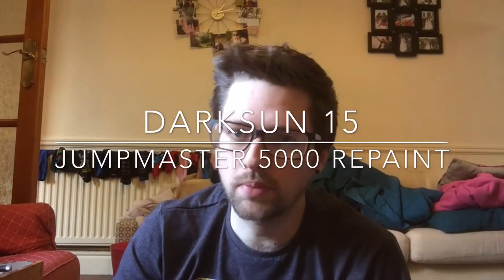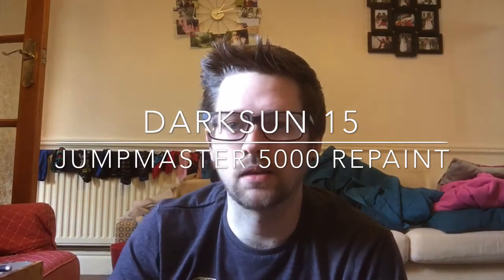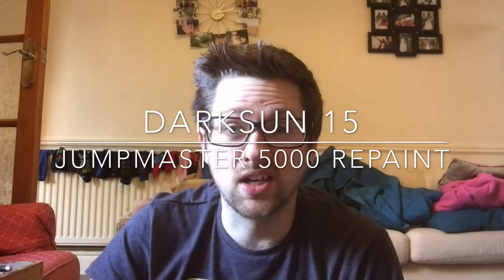Hello! So I'm repainting my Wave 8 ships and I thought I'd start with the Jumpmaster. It's just an interesting shape. I've seen a lot of colours with the Crescent being different to the rest of the ship and I was thinking about what I can do.